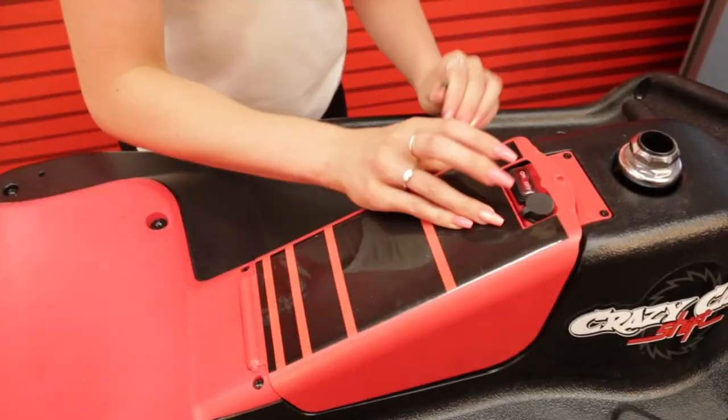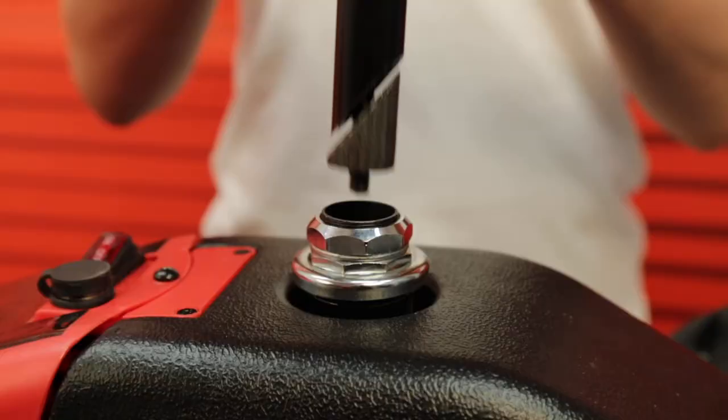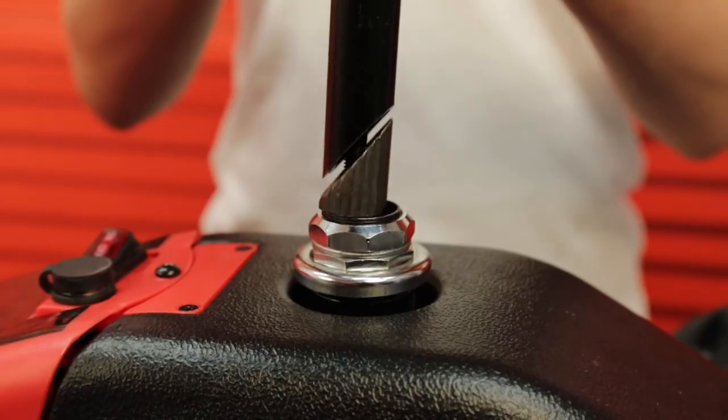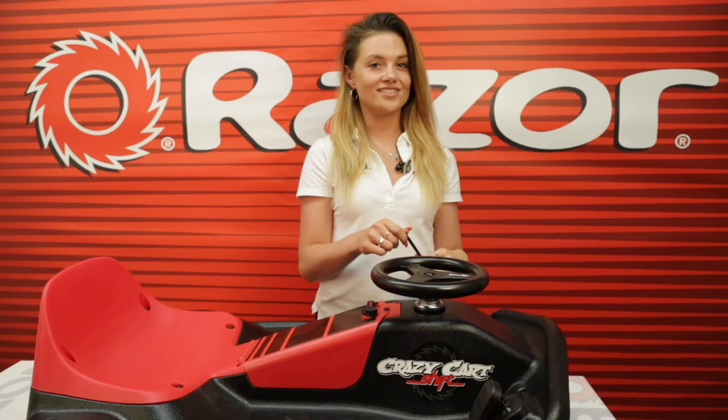Close the battery cover and tighten the allen screw. Refit the steering wheel making sure the lug in the tube locates in the channel of the steering wheel. This ensures the steering wheel is in the right position. Now tighten the allen screw.